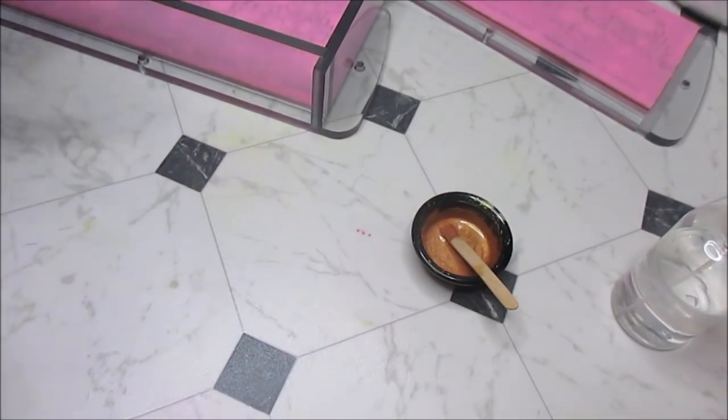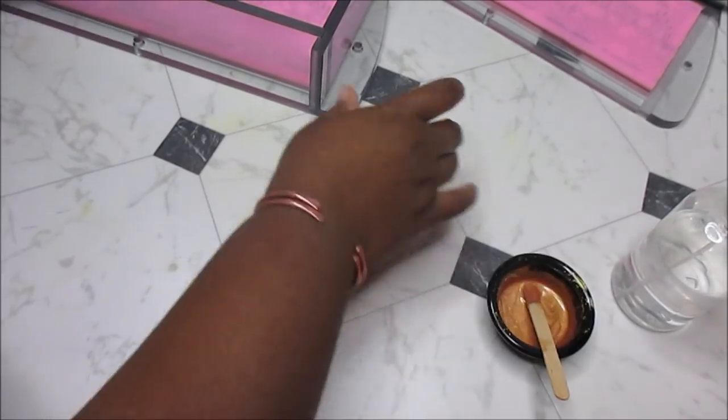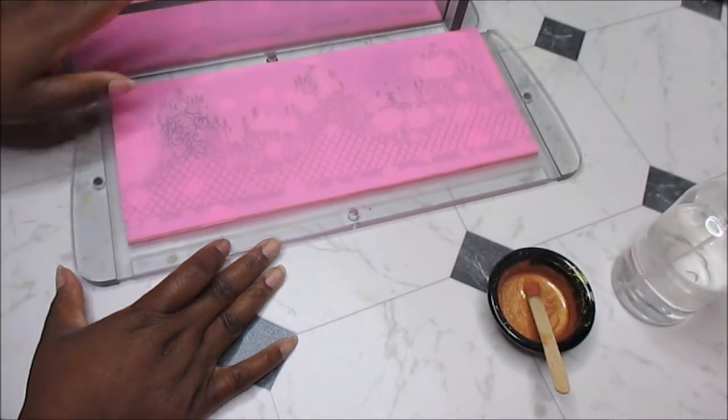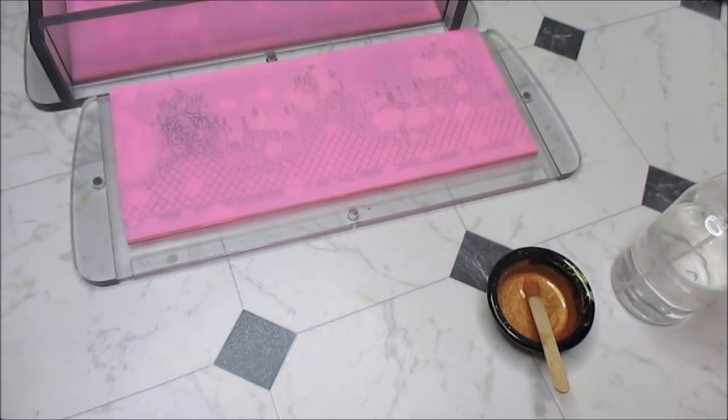So what are we doing today? I bought this impression mat a couple of months ago. I knew what I wanted to do, I just wasn't sure how I was going to do it. There we go, that makes more sense.